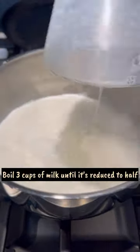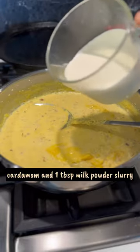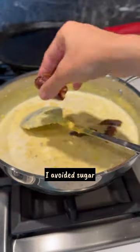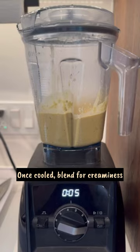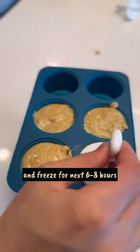Boil milk until it's reduced to half. Then mix in nuts, saffron, cardamom, and milk powder. Add fresh cream for texture and Medjool dates for sweetness. I avoided sugar. Once cooled, blend for creaminess. Pour into mould and freeze for the next 6-8 hours.